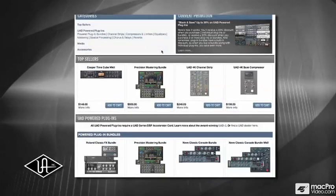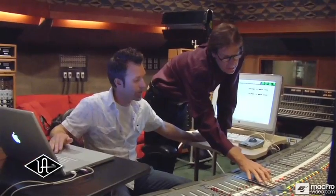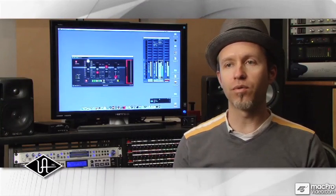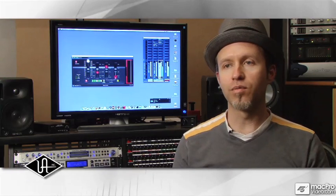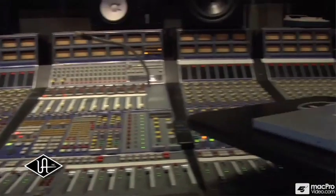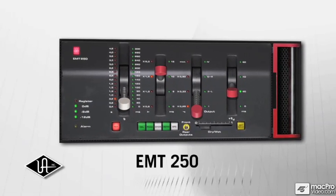The EMT250 is in the class of a very, very good algorithm with a unique personality, and a good recording engineer wants a collection of good quality, unique sounds. The record-making elite from the past 30 years are very familiar with this reverb — it's considered probably one of the best sounding reverbs ever made. On its day it sold for $20,000 to $25,000. Now we have the plug-in available, and anybody can get the sound of the EMT250 exactly as it was in the hardware. It's nice to see something that has some value now be accessible to everybody. Celebrate the rebirth of a legend with Universal Audio's EMT250 powered plug-in.